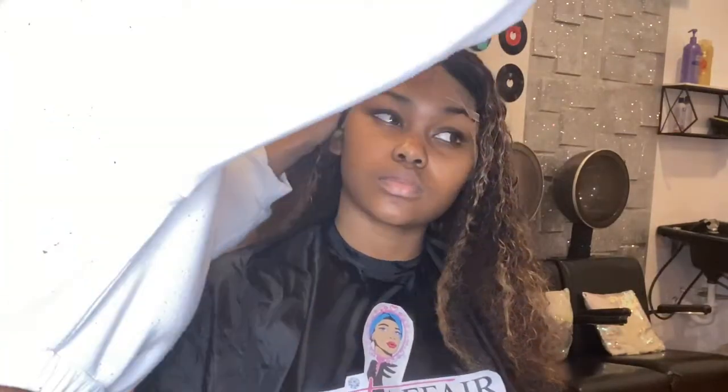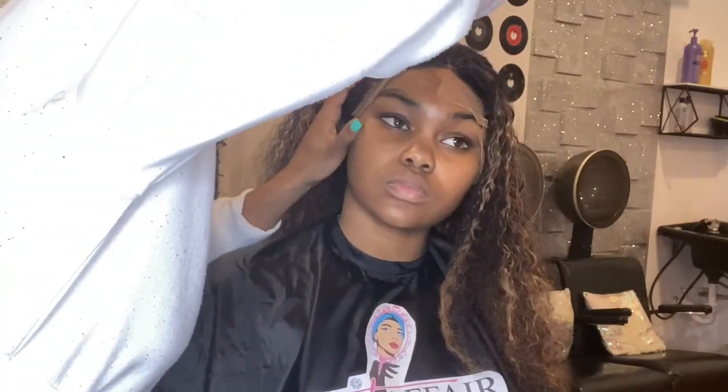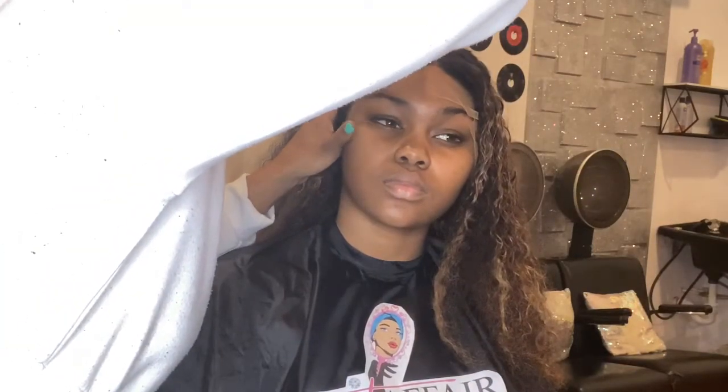After putting the lace protector on, I proceed to put her under the dryer for 15 whole minutes. After she comes from the dryer, the fun stuff — cutting the lace! It is essential to take your time while cutting the lace; we are not in a rush, it is a marathon.